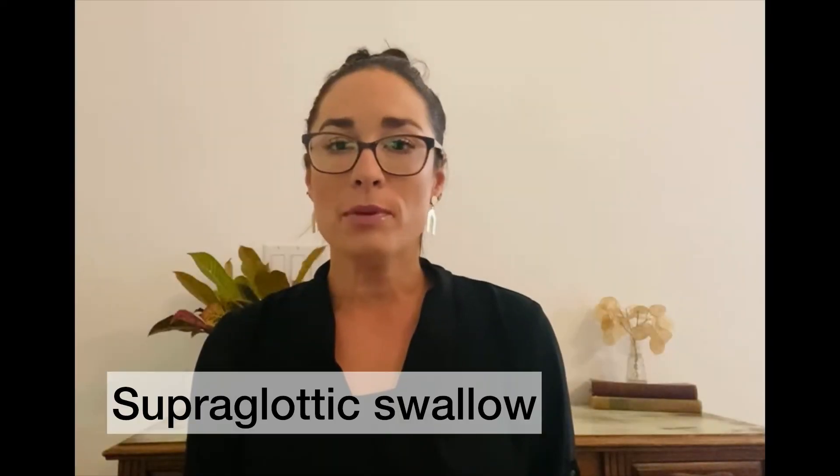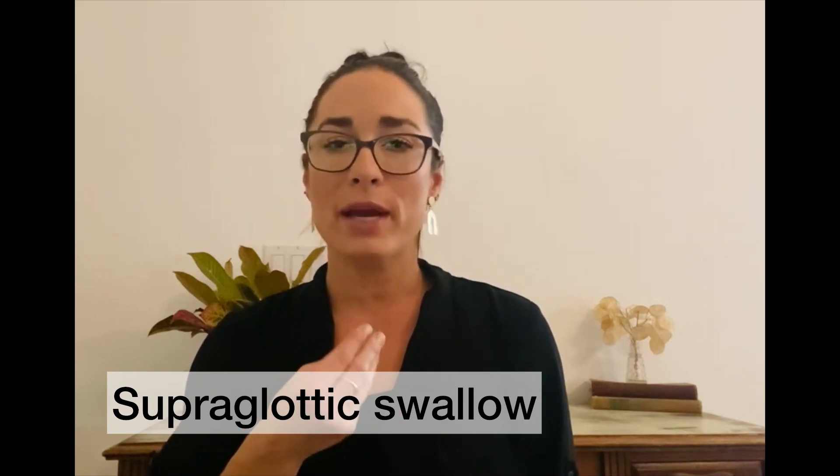The Supraglottic Maneuver goal is to close the airway at the vocal fold level before and during the swallow, as well as to clear residue after the swallow. The supraglottic swallow closes the vocal folds voluntarily by holding the breath before and during the swallow. Instruct your patient to hold their breath before they swallow — it's going to close off those vocal cords. It's important to remember to cough right after you swallow and then start to breathe naturally again.